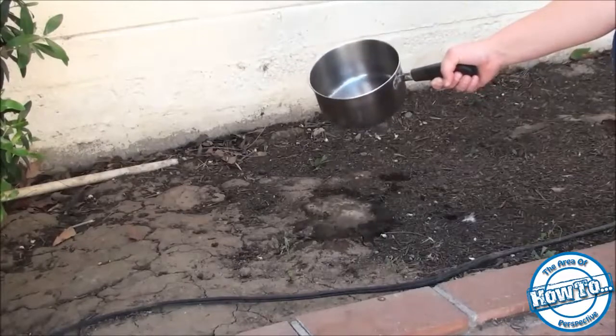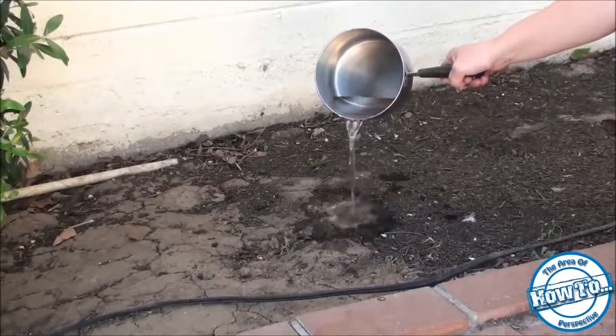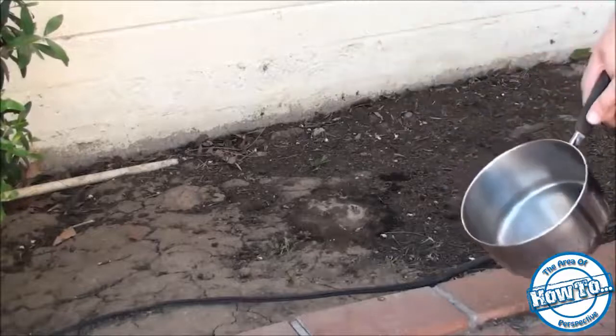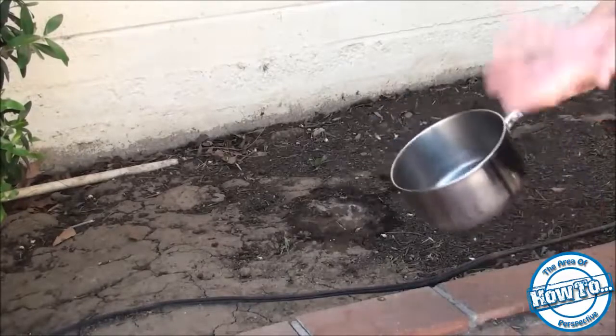You want to sneak up on the anthill and do it, because if anything is going on the ants will move to protect the queen. What this pouring the boiling water method does is it burns the ants and kills them, and hopefully gets to the queen and all the larvae in there.